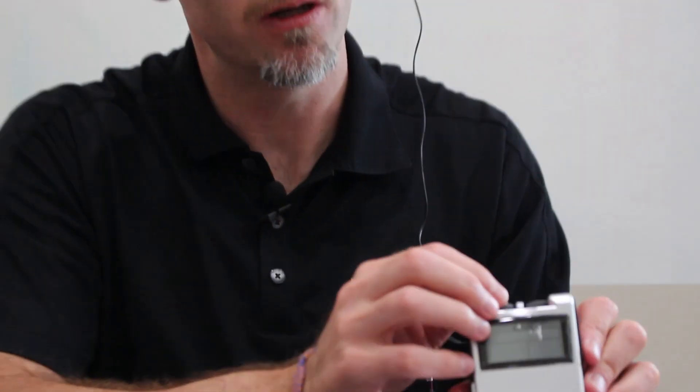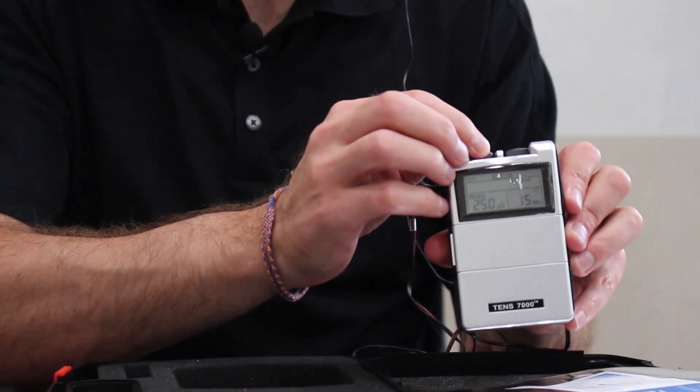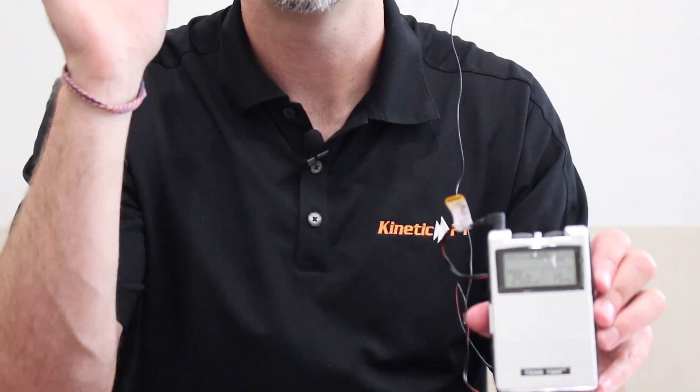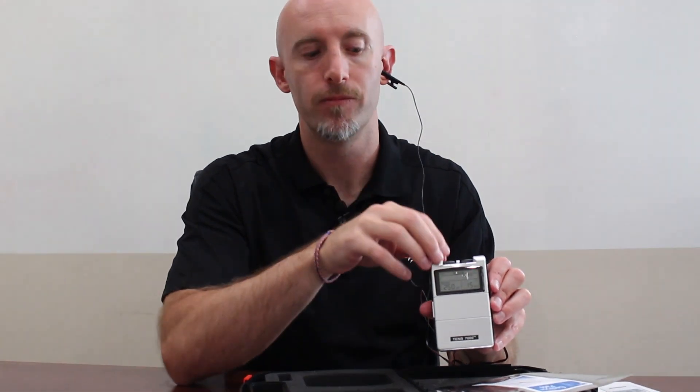Open it up and slowly turn it on — it clicks and beeps. Slowly turn it up, and already I'm starting to hear a tap, tap, tap, tap — then you're done. You don't want to go too high because it's not supposed to be uncomfortable. What we're doing is activating the vagus nerve so it calms the nervous system.